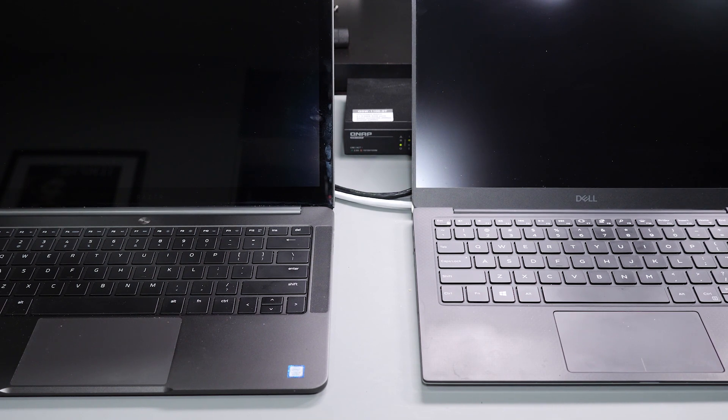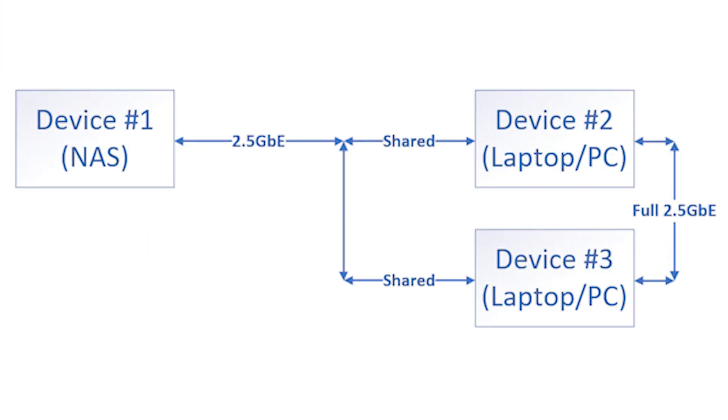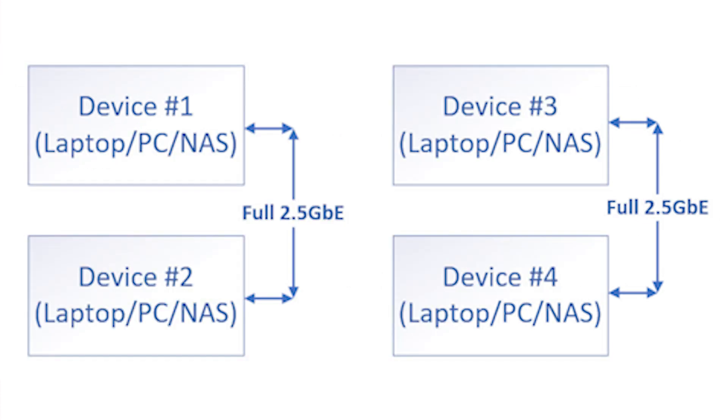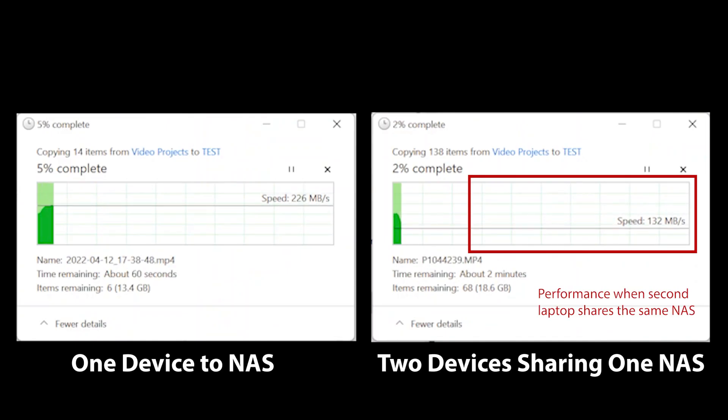It helps if you know how these switches work. The two and a half gigabit rating is a per port rating, meaning that if you have two devices attached, the devices will be able to talk to each other at the full speed of two and a half gigabits per second in full duplex. For example, if you have three devices attached and two of the devices are copying data from one device, the two and a half gigabit will be shared as the one device can't exceed the two and a half gigabit total. However, if you have four devices attached and the first device is copying data to the second device while the third device is copying data to the fourth device, all four will be able to run at full speed since they're not sharing any one particular device.